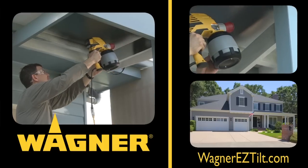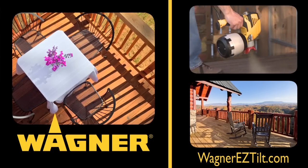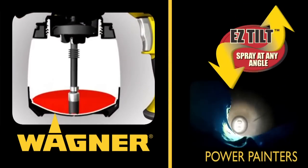Hi and welcome to Wagner, the world leader in power painters, where you will find all the latest innovations to help you paint smart. Today we're going to give you the lowdown on the very latest technological breakthrough from Wagner.